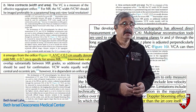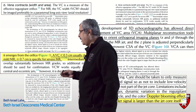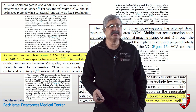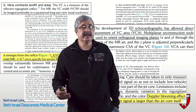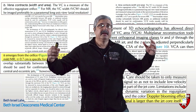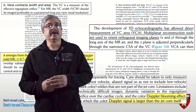Vena contracta is a measure of the effective regurgitant orifice area and shows great separation between mild and severe — below 0.3 cm for mild and greater than 0.7 cm for severe mitral regurgitation. However, in the moderate range it is not sufficiently accurate, and an integrative decision-making approach is required: multiple modalities should be used to make the same diagnosis, hedging based on the number of modalities in agreement rather than depending on an outlier.